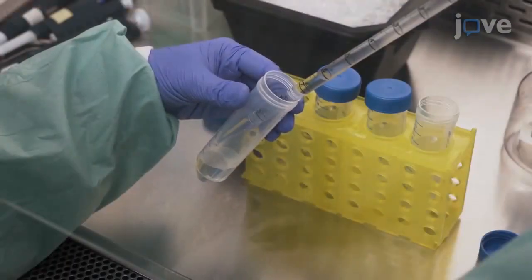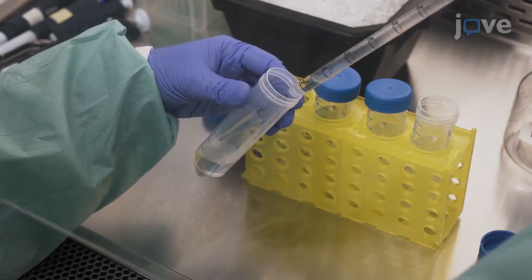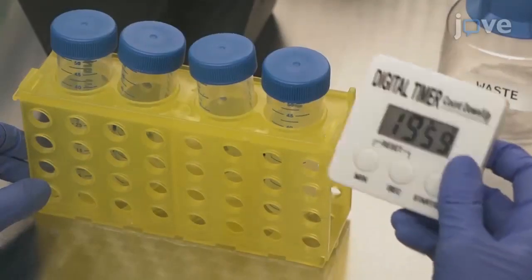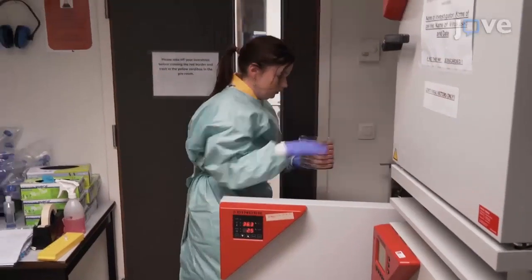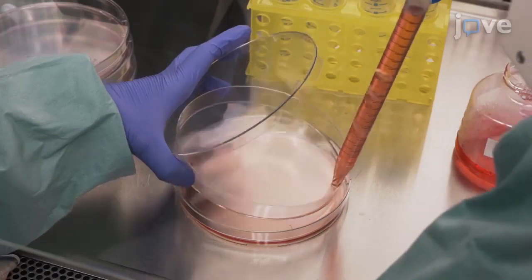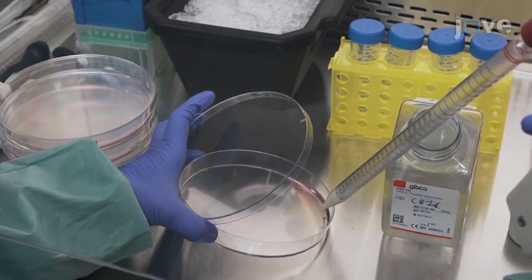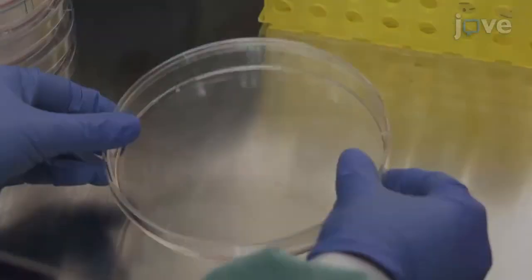Then, add 6 milliliters of the PEI mix drop by drop to one of the conical tubes containing the DNA mix. Incubate at room temperature for 20 minutes. Next, remove six cell culture dishes from the incubator. In a laminar flow hood, completely aspirate the medium from each dish. Rinse the dishes with 5 milliliters of pre-warmed DPBS to remove traces of the medium. Gently tilt each dish to ensure that the...